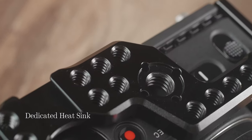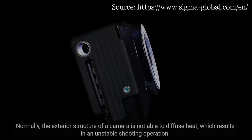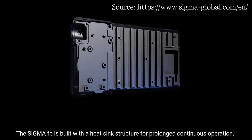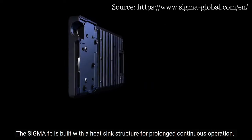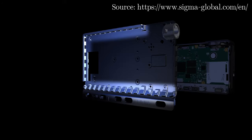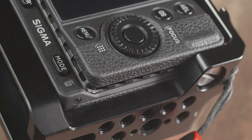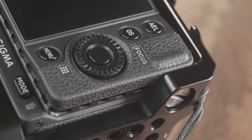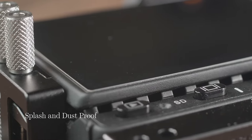The Sigma FP has a dedicated heatsink. This provides efficient heat dissipation — it prevents overheating under high temperature situations and from long durations of recording. This is very important because it provides stable operations. There is no limit on how long you can record your video.